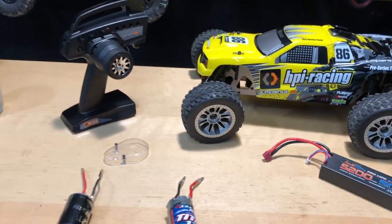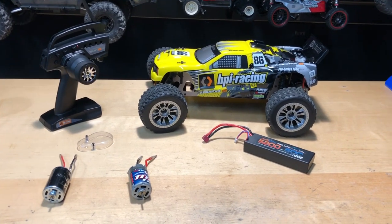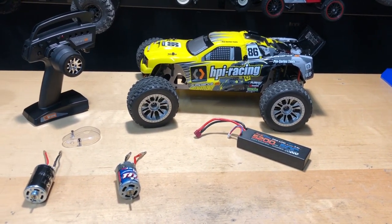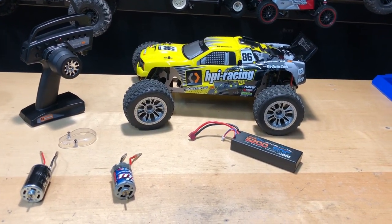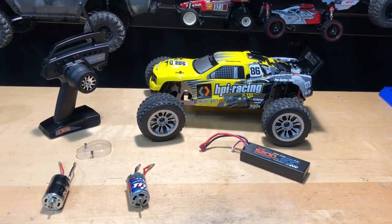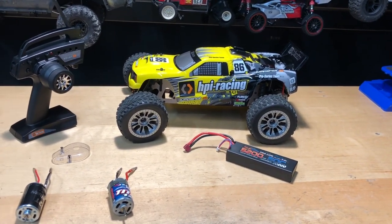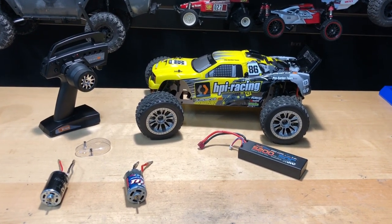Hope you guys enjoyed the video. If you want a little more power without going brushless, check around, but there you go — five mile an hour difference. If you're looking for just a little extra speed bump, go with the Traxxas one. Until next time, appreciate all you guys watching. Don't forget to like, comment, subscribe, and check us out at omgrc.com. Sign up for our newsletter — catch you on the next video, take care!